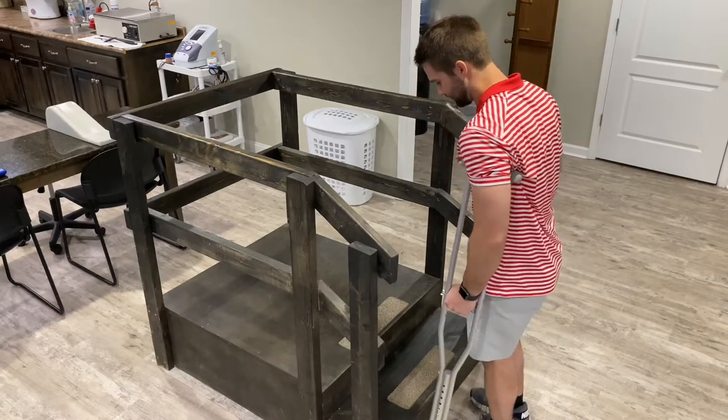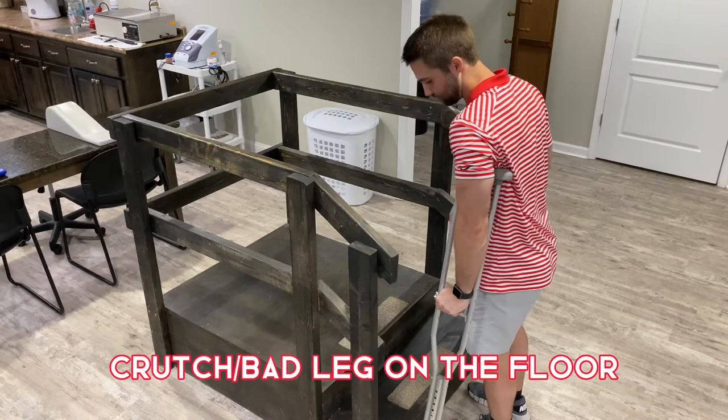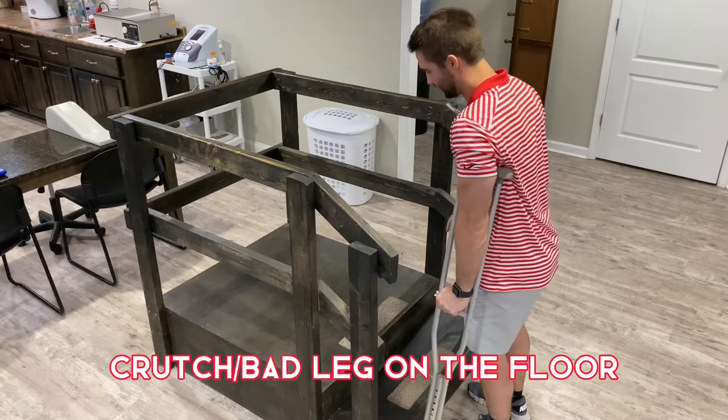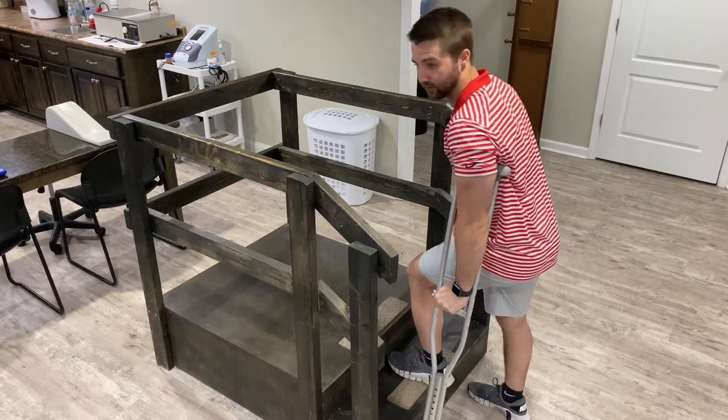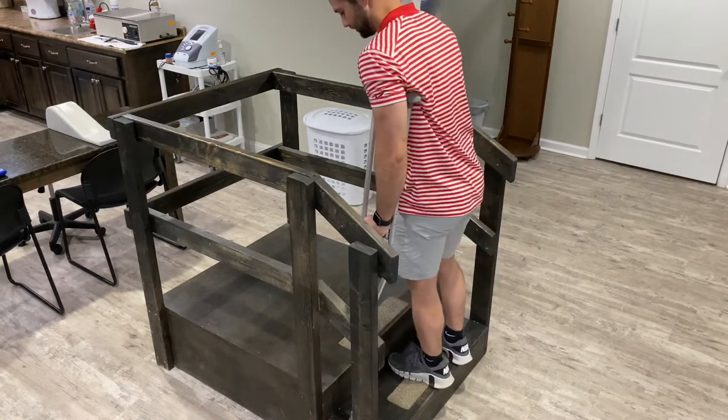I'm going to approach the stairs. We're going to put our crutch and our right foot down, put weight through the crutch, taking some off the right side. Then we're going to come up with our good leg first — coming up with the left — and then bring the crutch and foot with us.